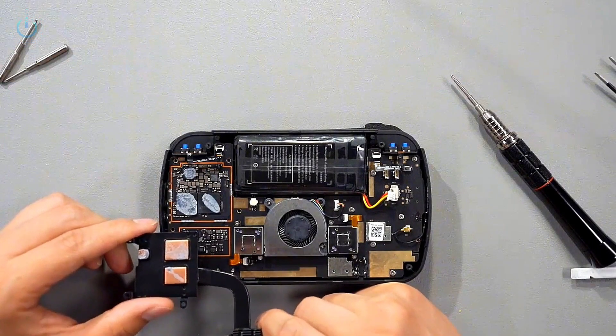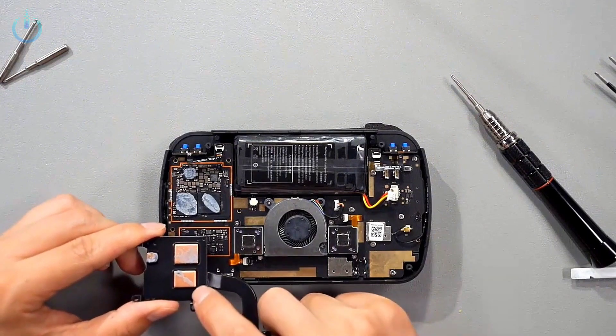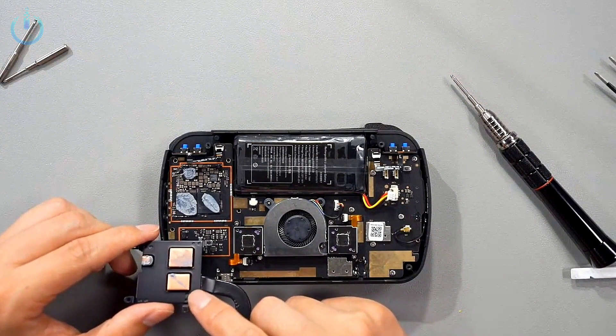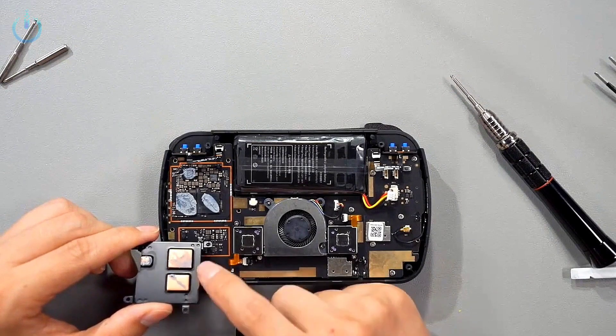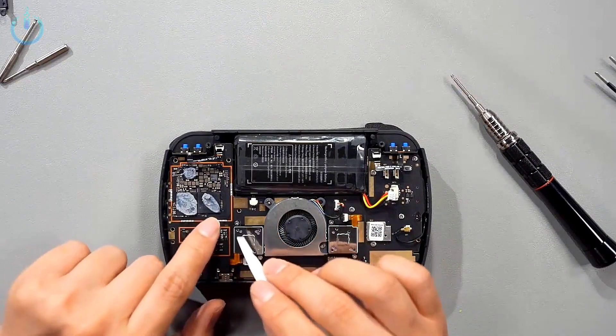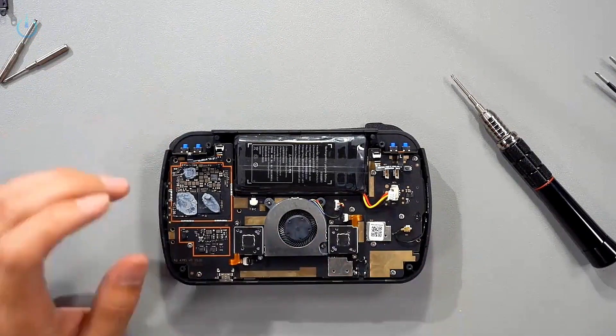I'd suggest that next time, Brother Zhou, you could apply a bit more thermal paste, because it doesn't seem to be fully covered. Looking at the metal heat sink, there's only a little bit on it. This is the CPU, but there's very little thermal paste on top of the CPU. We'll add some more ourselves later on.